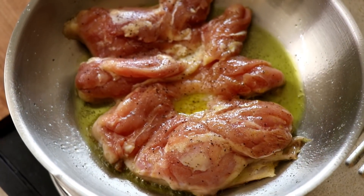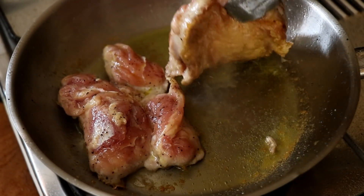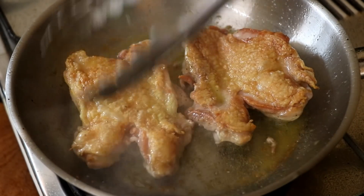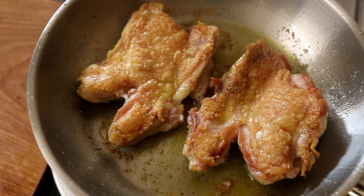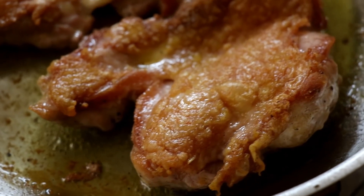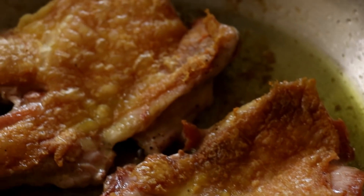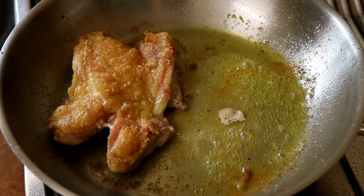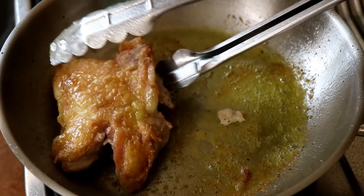Let that chicken cook on the skin side for a good four to five minutes on medium to high heat. What's going to happen is the chicken fat is going to render out, that skin is going to become delicious and nice and crispy. So just be patient and let it cook. After about five minutes, that skin is beautiful, golden, and crispy — just food porn right there. Cook it on the other side for another three to five minutes, then remove your chicken from the pan and let the chicken rest.